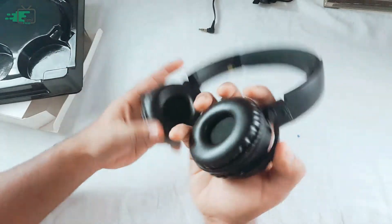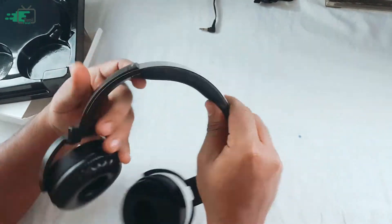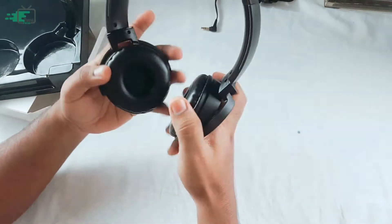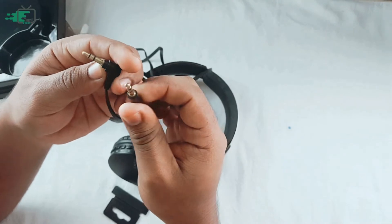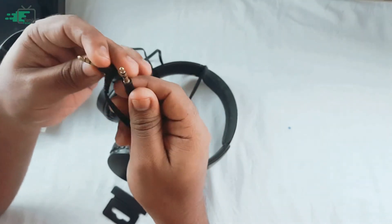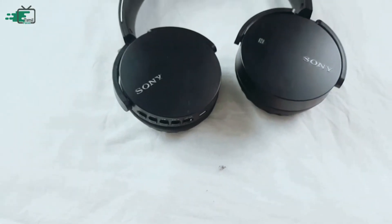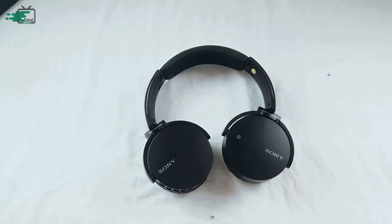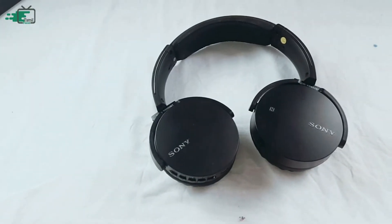This is a replica version. There is a 3.5x3.5 cable included — it's wired, not wireless.